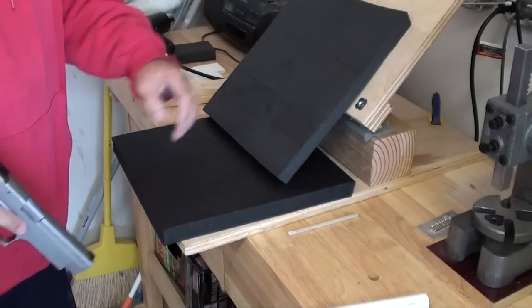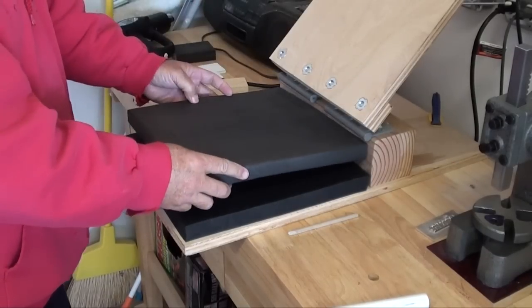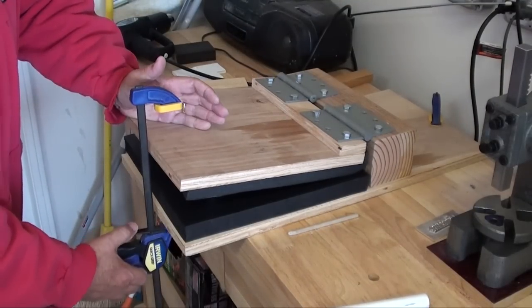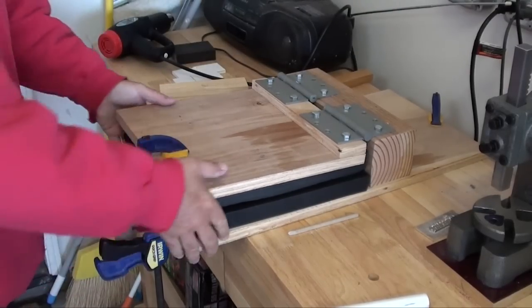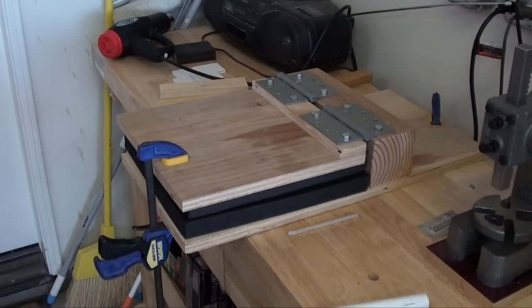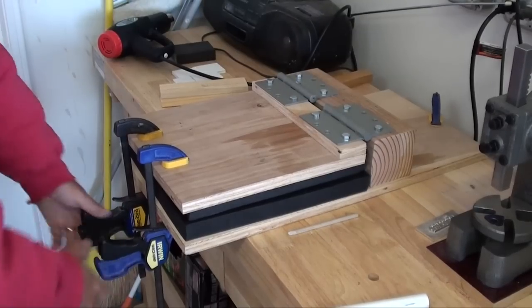As an example — the firearm is unloaded and I've checked it to verify that it's safe. I'm going to set it in the press. I created the base long specifically so that I could have room to put the clamps on without it interfering with the bench. All you have to do is add the clamps and you're good to go. I do the milking cow thing with my clamps, but it seems to work fine.